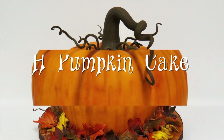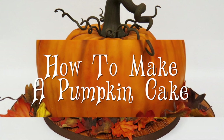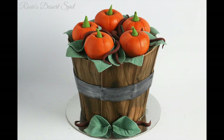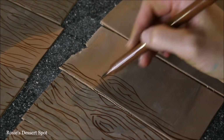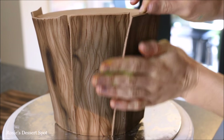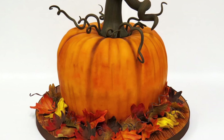Hi everybody, this is Laura and Arnie with Crazy Cool Cakes. We've made a wonderful tutorial for you all and it's perfect for the fall season. But first we'd like to share a wonderful tutorial created by our friend Rosie from Rosie's Dessert Spot. She teaches us step-by-step how to make a beautiful pumpkin barrel cake. Be sure to check out her tutorial — you can find the link underneath our video. Let's make a beautiful pumpkin cake!